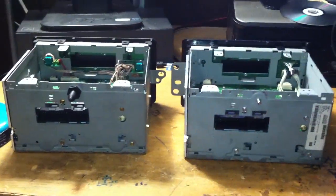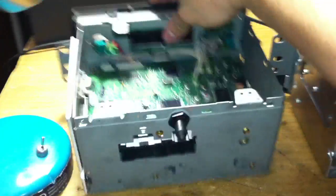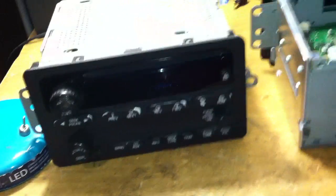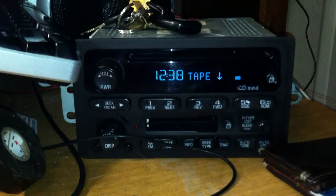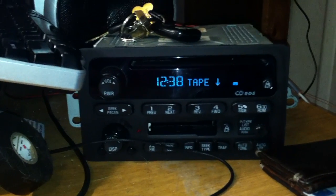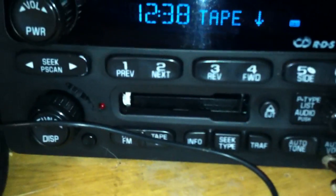It's pretty much the same for the Pontiac and the Chevrolet. These came out of Chevrolets — this one came out of an Impala, this one came out of a Malibu, and that one came out of a Monte Carlo. As you can see, that one's much higher-end. It's playing a tape right now, obviously. How many people still have cassette tapes? Not many.